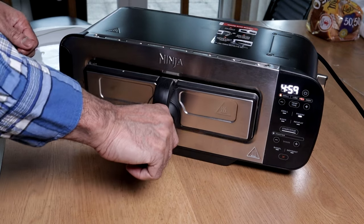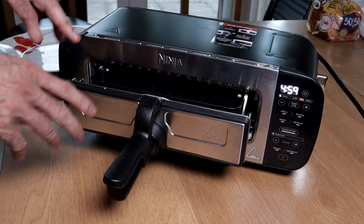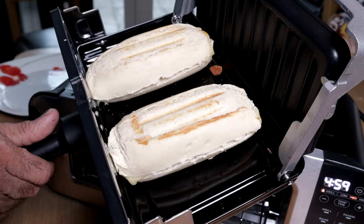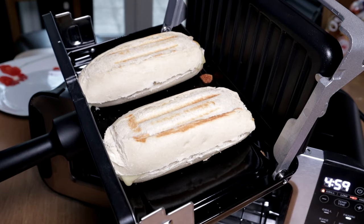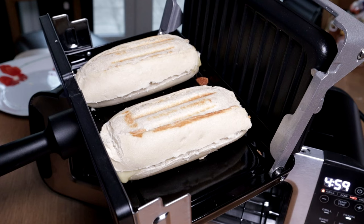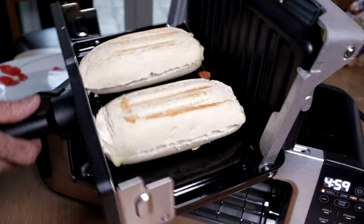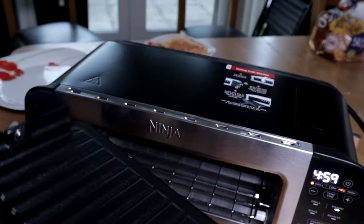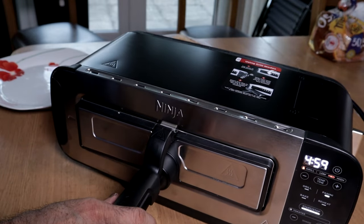Let's have a little look at how it's doing. As soon as you remove the grill and panini press, it stops. As you can see, this will need slightly longer. Your bread may not take as long because this is part-baked, so we want to make sure the bread is fully cooked through.